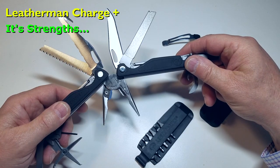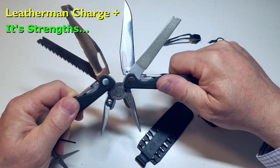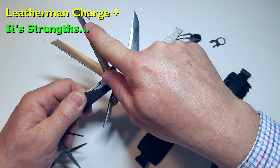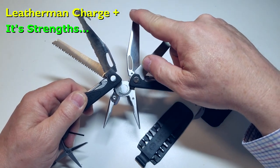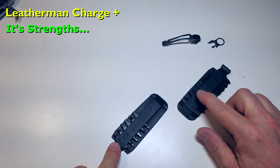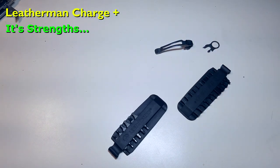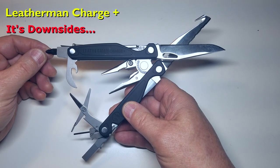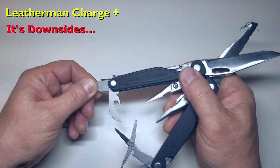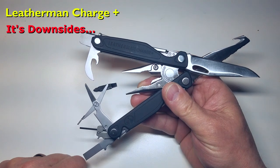There's lots to like about the Charge model. It has upgraded 154CM stainless steel knife blades, is extremely solidly built with no wobble, and adds a wire stripper and a cutting hook compared to the Wave Plus. It has one of the longest working blades of any multi-tool on the market, includes 12 driver bits and a holder (though no Phillips drivers), and comes with a pocket clip and lanyard ring. What I don't like is there's no awl, scissors are on the small side, and if you don't carry the bit driver set you're limited to a medium Phillips and flathead. It's also pricey compared to similar Leatherman Wave models.